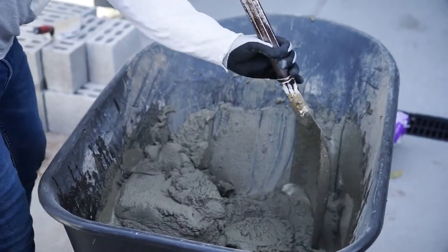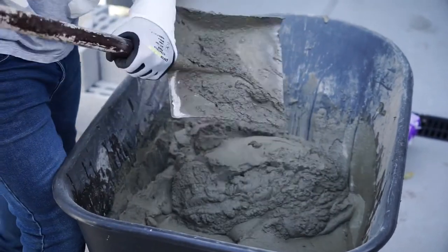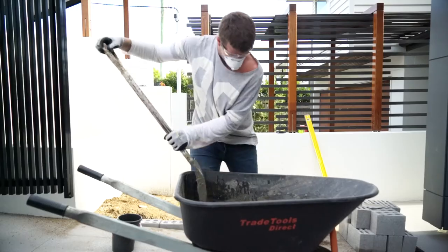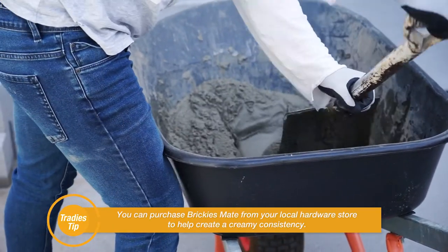Us tradies refer to the texture as a kind of cake batter-like consistency that looks really creamy. If you're having trouble reaching the creamy consistency, you can use products like BrickiesMate to help create a more workable texture.